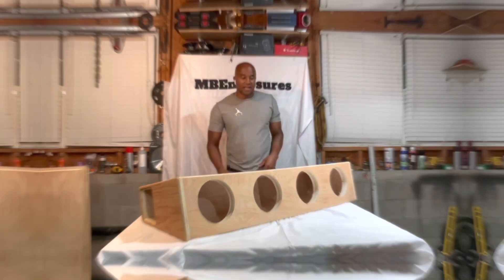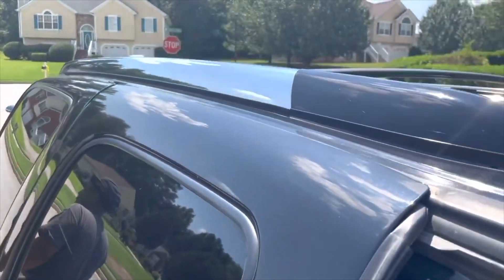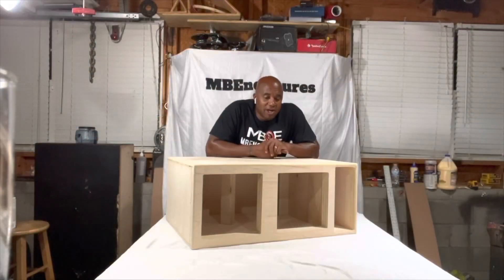Hey, what's up? Back again. That first bass note hit me in the chest and I was just like, there's no way that's too late. MB Enclosures has his own YouTube channel, and this guy is an animal when it comes to designing boxes.